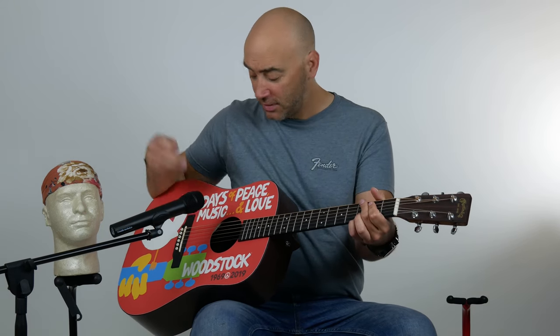Skid Row — another band that wasn't at the original Woodstock — but nonetheless, a beautiful song and a beautiful guitar. Come in and check it out today before it's gone. Thanks for watching.